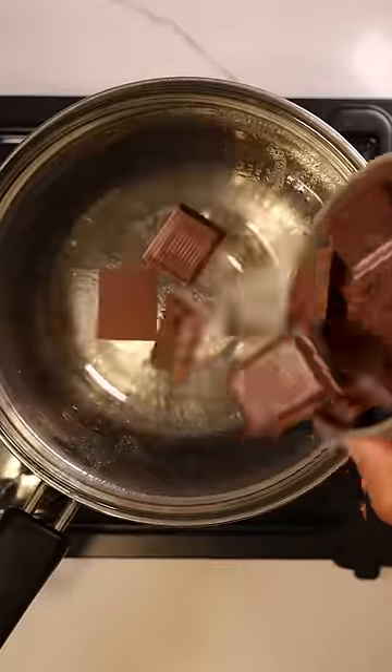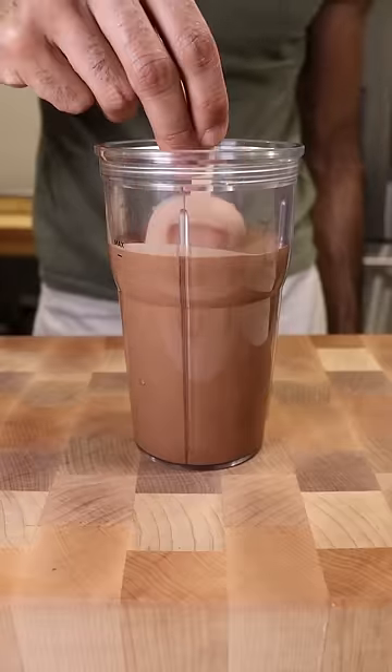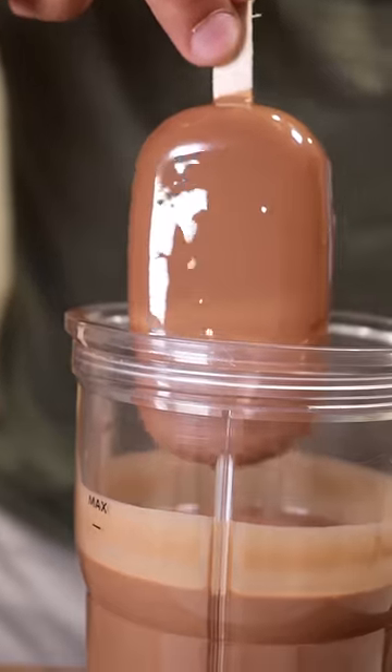Have this frozen for at least 8 hours. To make the chocolate shell, melt milk chocolate and coconut oil. Then dip your frozen Kulfi into the chocolate shell and that's it. Enjoy.